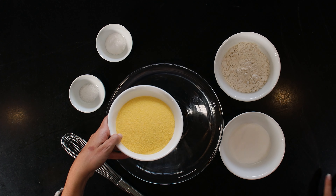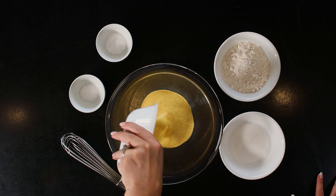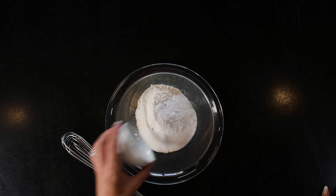In a large bowl, combine the dry ingredients. Start with 1¼ cups yellow cornmeal, ¾ cup of flour, ¼ cup of sugar, 2 teaspoons of baking soda, and 1 teaspoon of salt.